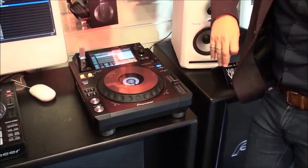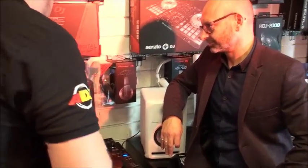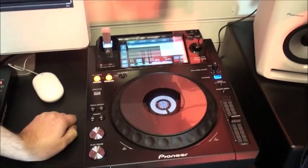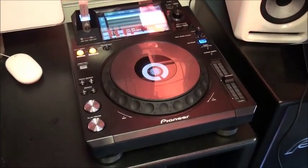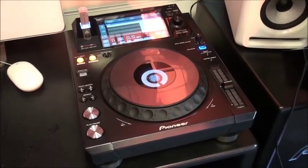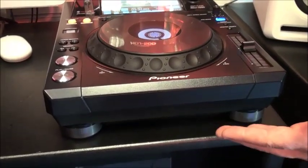I'm going to hand it over to Martin — he's going to run you through a few other basic features and exactly what this bad boy can do. There's been a lot of excitement around these players since we announced them. It's the XDJ-1000. It doesn't have the CDJ prefix because it doesn't play CDs — as you quite rightly pointed out, it doesn't actually have a disk drive.